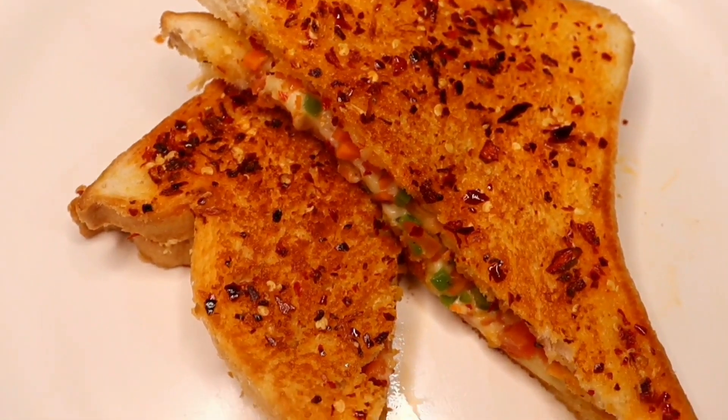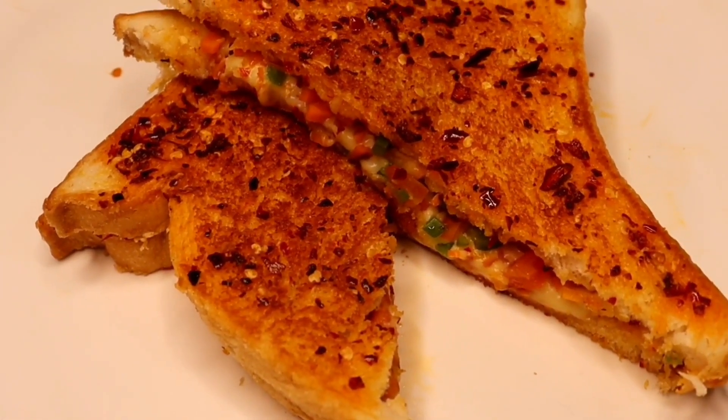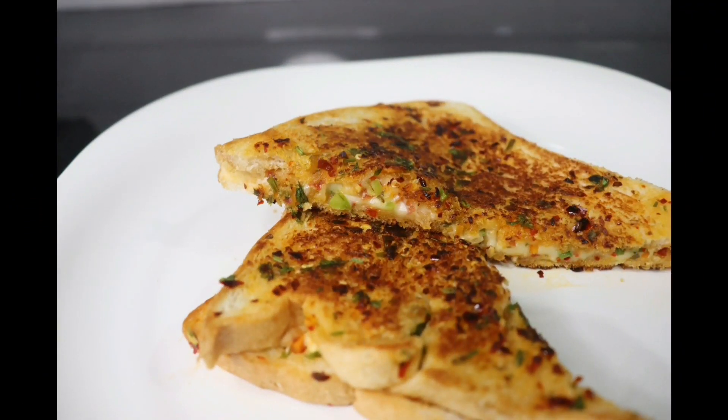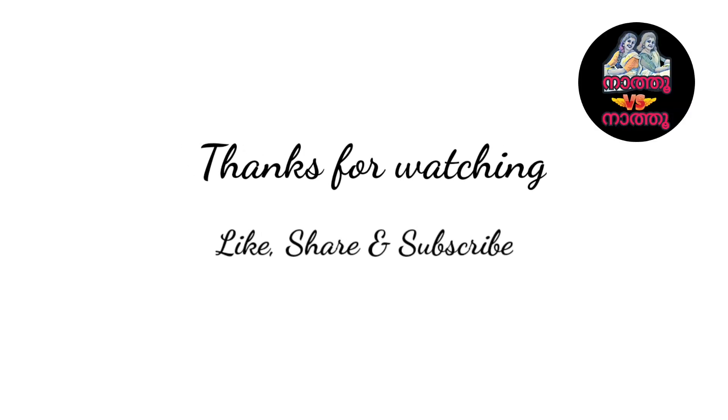Now we are ready to taste the garlic and cheese sandwich — we are ready to eat! We will see you in our next video. Bye! We will see you next time!